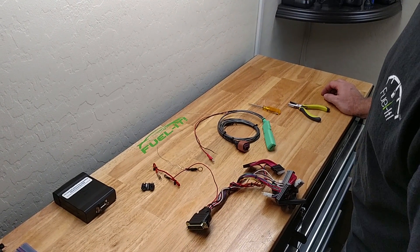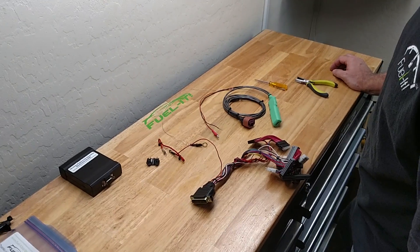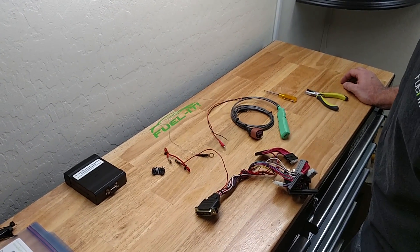Hi everyone, this is Steve with Fuel-It and today we're going to go over the installation of the ethanol analyzer with the JB4 unit.